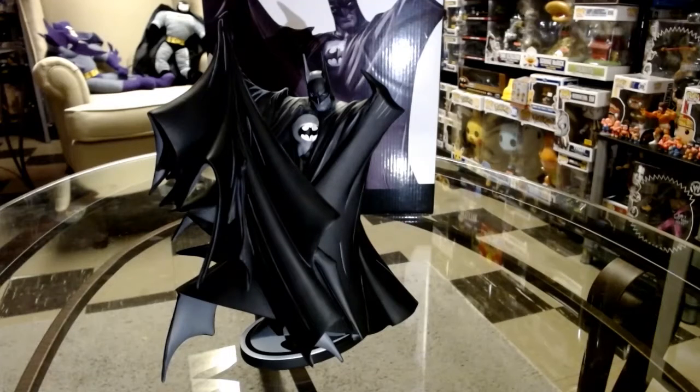I've always been a fan of big capes like this, especially on Batman. It doesn't feel like a cheesy piece — it's got some weight to it. It's a very welcoming addition to the collection. I hope you guys enjoyed the video — like, comment, subscribe, and tell us what your favorite part of the statue is. Comment down below what you like about it and if you have one or plan on getting one. Stay safe out there guys, thank you very much for watching — take care!